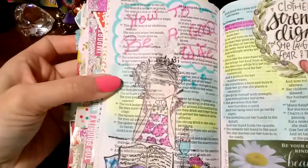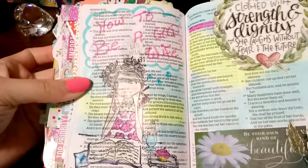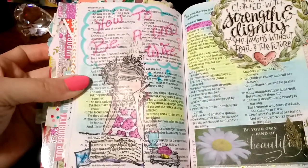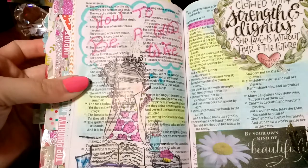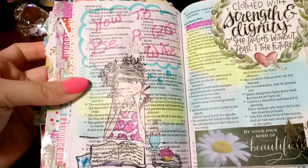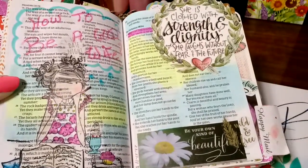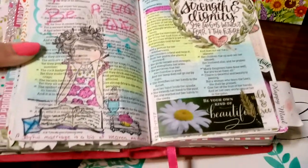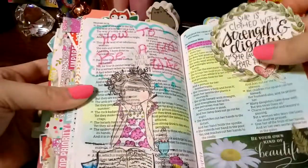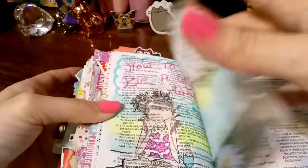This is a stamp and I just colored it. Then I just wrote out 'how to be a good wife,' and used a pink highlighter to highlight how I wrote it out. Then found a little tip-in and a sticker. And like I said, everything moves — so just because that's blocking, I can still lift it up.